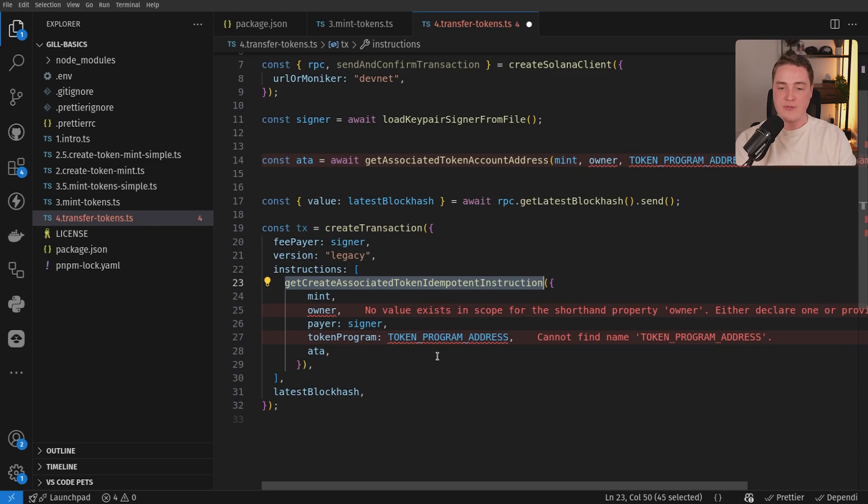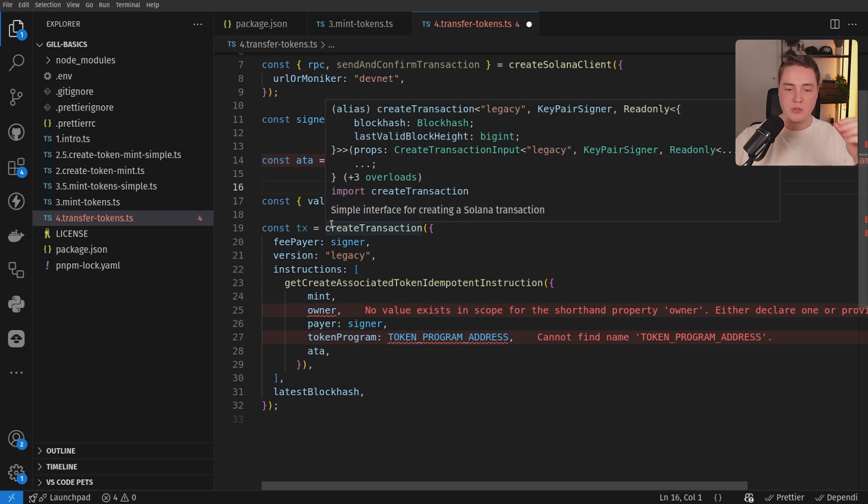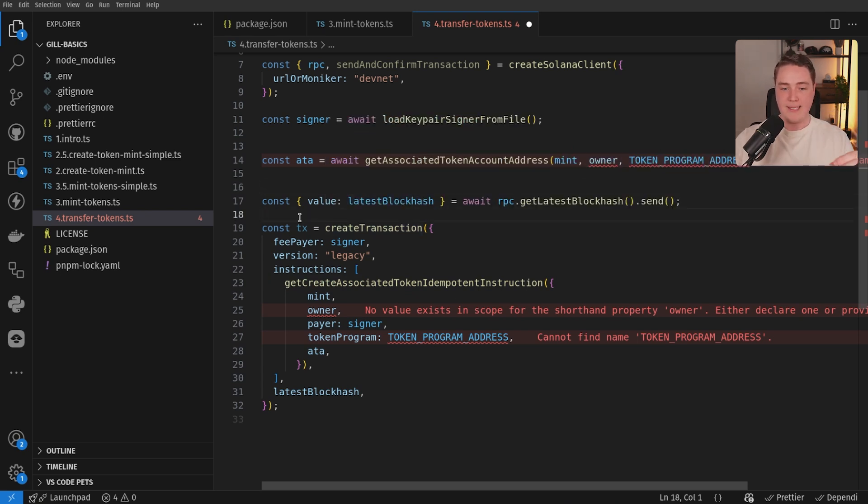If you're minting tokens or transferring tokens, what this does — because of the way tokens work on Solana — they have this associated token account model where a wallet, the owner of tokens, actually owns an associated token account. This is associated with a mint and a token program, and this is basically just how token ownership works on Solana. So when you issue tokens to a user or to a wallet, it's issued to their ATA, which is owned by their wallet — a unique relationship that has a lot of benefits.